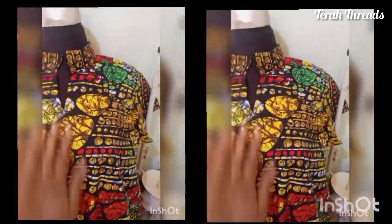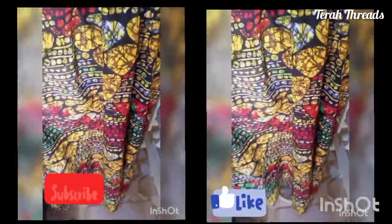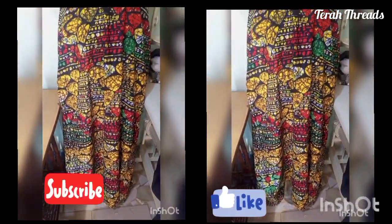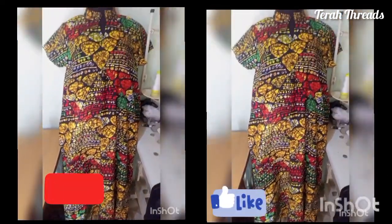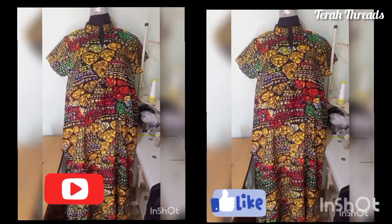This is the end result — the collar neatly fixed, and this is the simple flared dress. I hope you find this video helpful. Please give it a thumbs up, subscribe to my channel, and turn on your notification bell. Thank you for watching — I'll see you in my next video, bye!